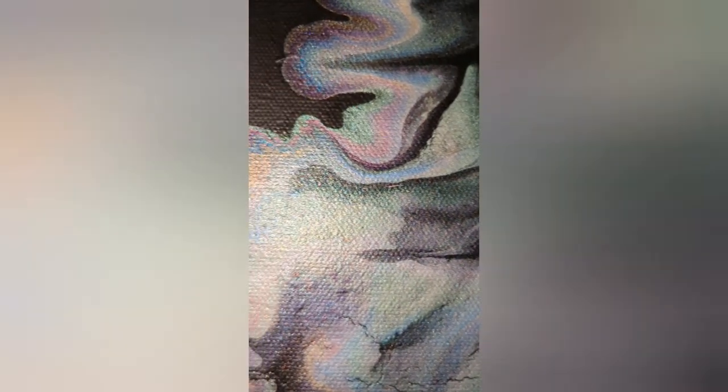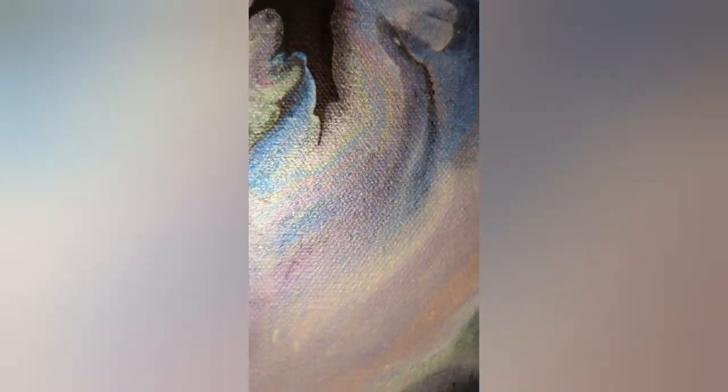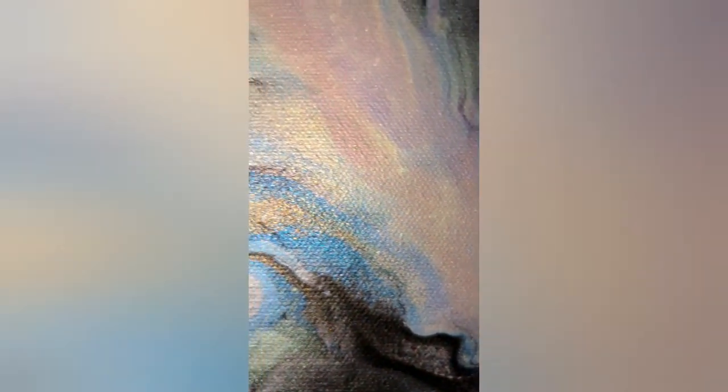Here is the dry painting. It looks really good — I'm really impressed that you can see all of the colors so vividly. I can't wait to see this with resin, which we will find out in just a few minutes.